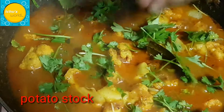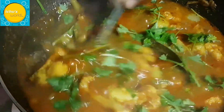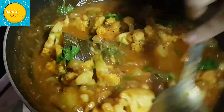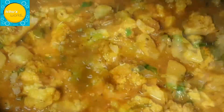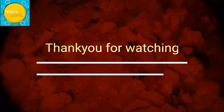We are cooking our potatoes and cooking it well. Now we are cooking our gravy on high flame. We are cooking it well. Thank you.